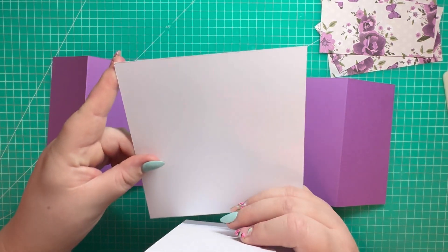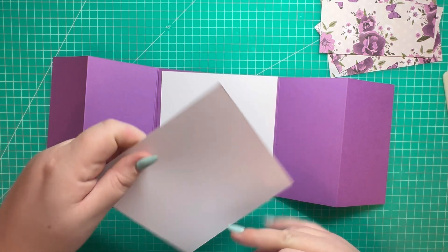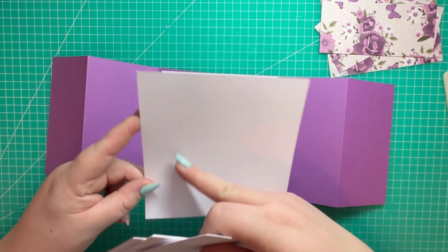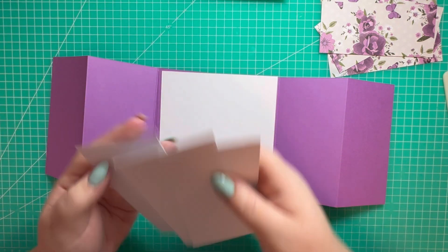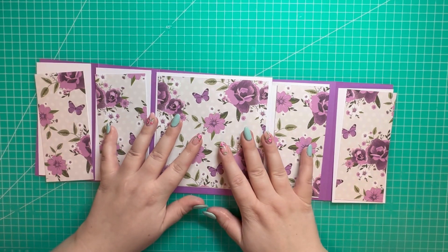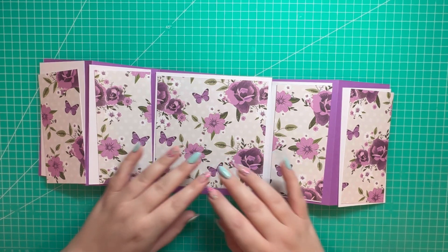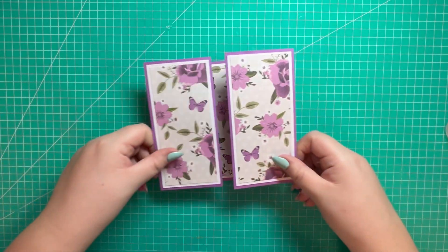I've got a white piece for the front and a white piece for the back. I'm not going to attach that now because I want to add an additional sentiment on there, but if you want to attach yours, you may want to stamp something first and then attach it. My mats and layers are going to be attached as so — I'm just going to go ahead and attach those now.